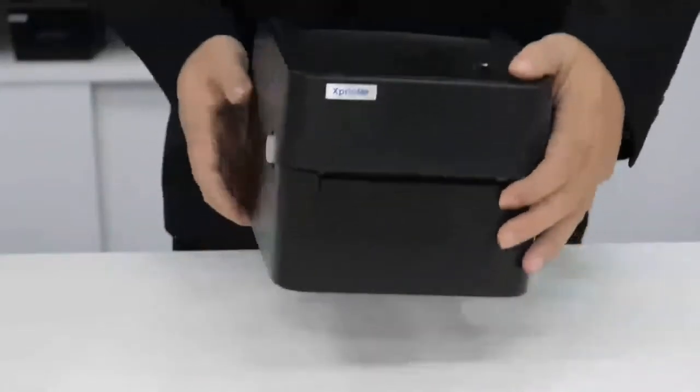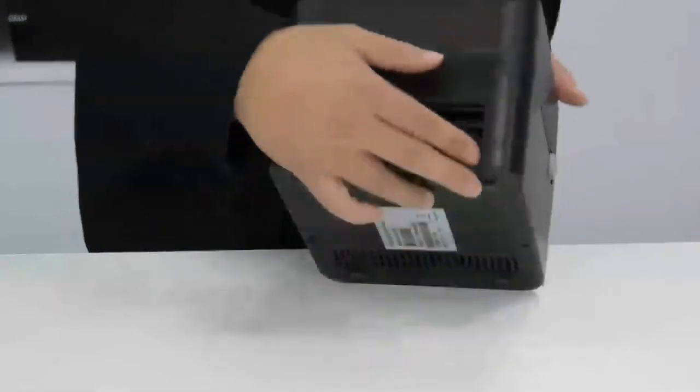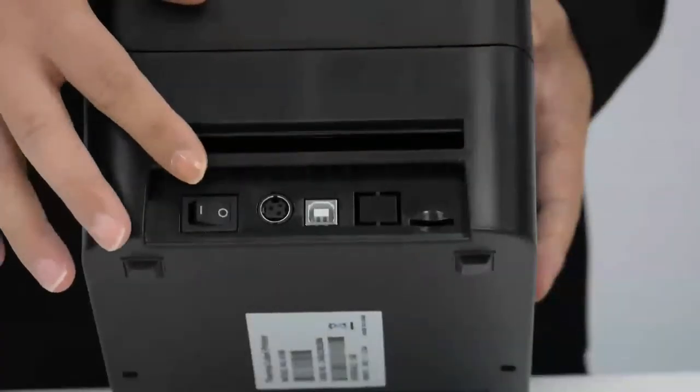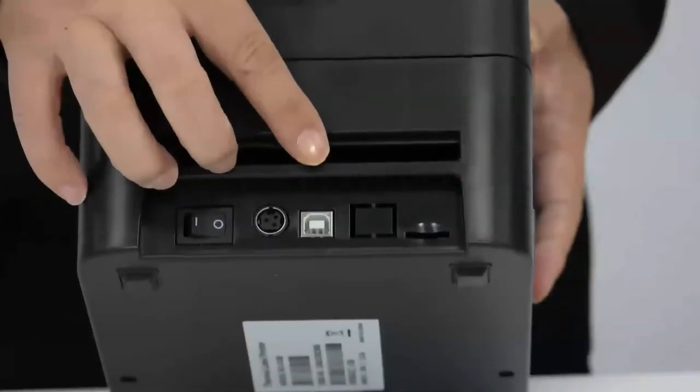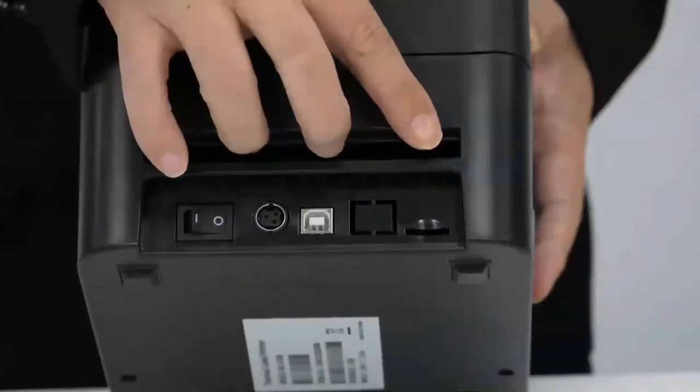Now, let's turn to the back side. We have a power button, power socket, USB interface and a GF card slot.